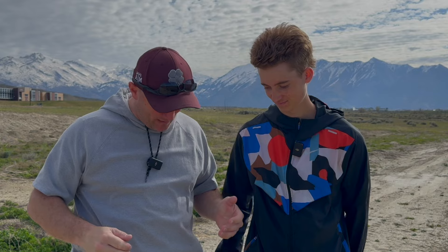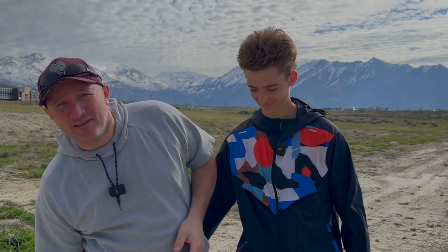Hey everybody, welcome back. I'm Brian and this is my son Garrett. He just bought a new rescue dog, got it home, and is starting to have some issues. Garrett, I'll let you explain what's going on with Roger.